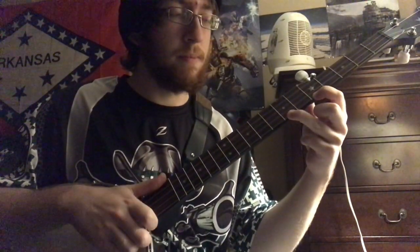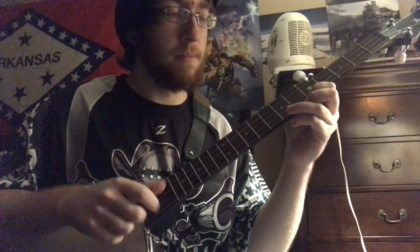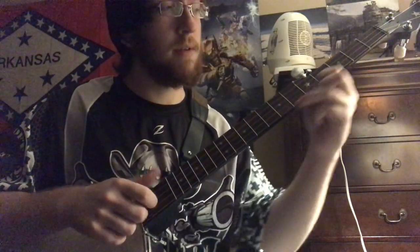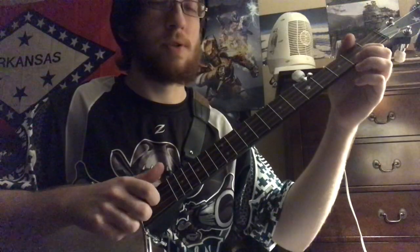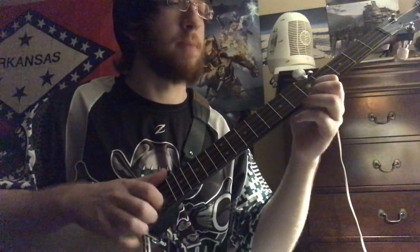You're starting at your fifth fret, going to seventh. And then every time you strike your fifth fret, you're going — so that's 5, 7, 3, 5. And then second fret. So that first part is 5, 7, 3, 5, then second fret.